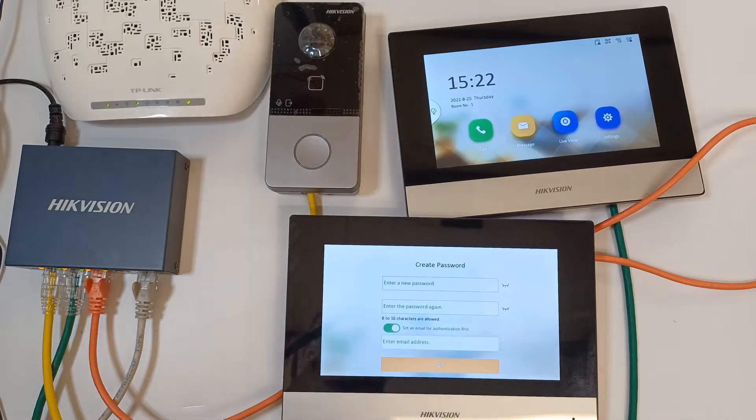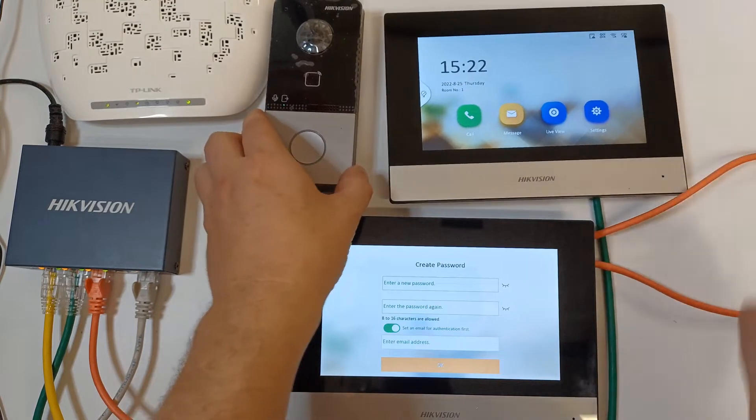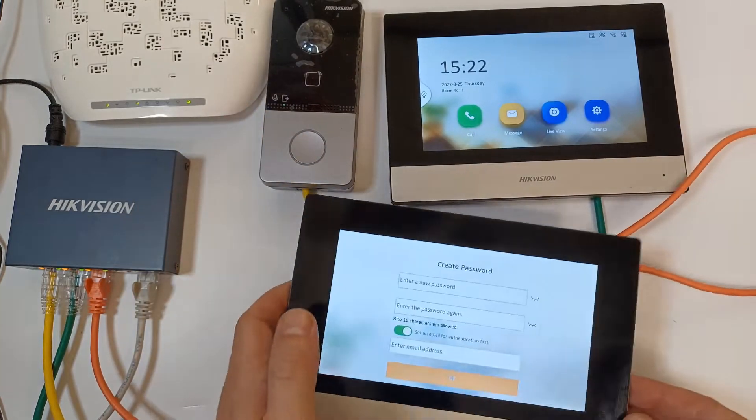Hey guys and welcome to another quick help video. Today we're looking at Hikvision intercom. We've done a little setup with just a simple screen and a door station, and now we're going to add a second screen as an extension.